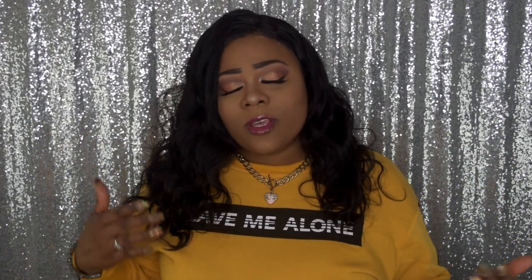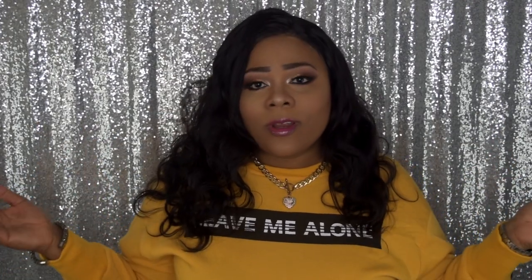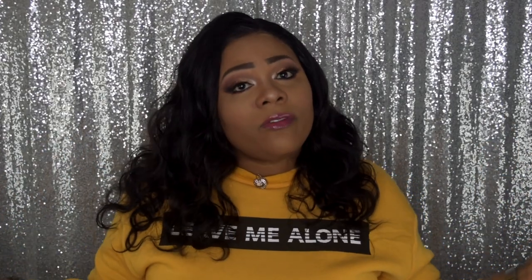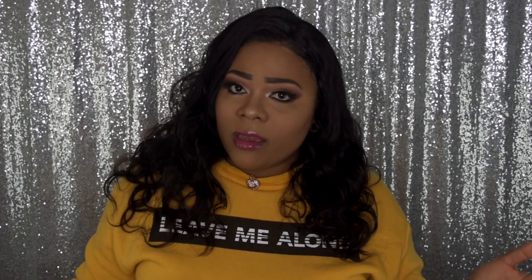Hello everyone, welcome back to my channel, and for those of you who are new, a huge welcome to you. If you want to see more on this hair or this wig, please continue to watch. Today's wig review is a collaboration with another Amazon company by the name Assembur Hair.